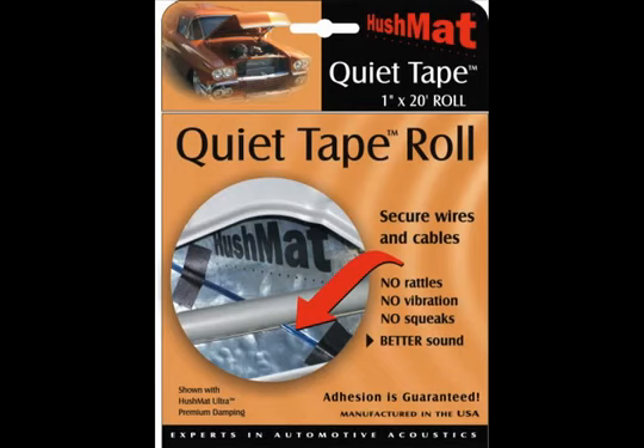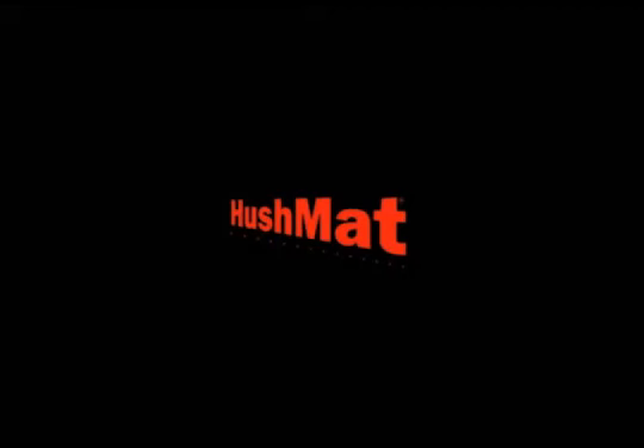Once again, Quiet Tape by Hushmat is an American-made product that is far better than what you're now using, and you can buy it at this fine store.